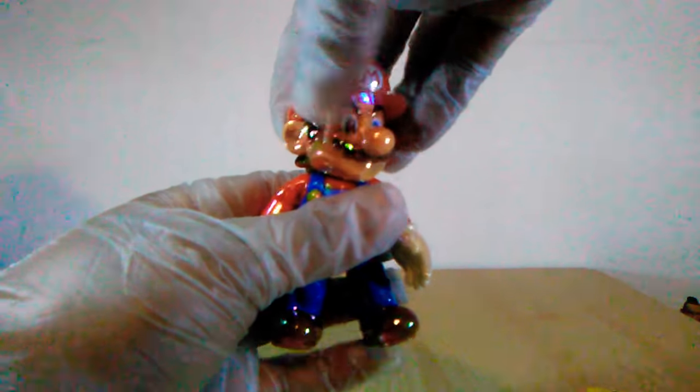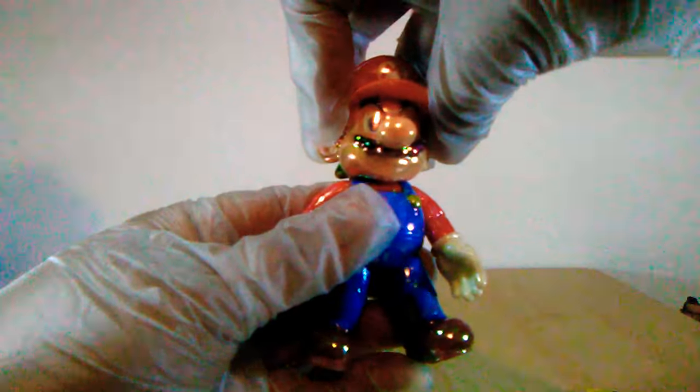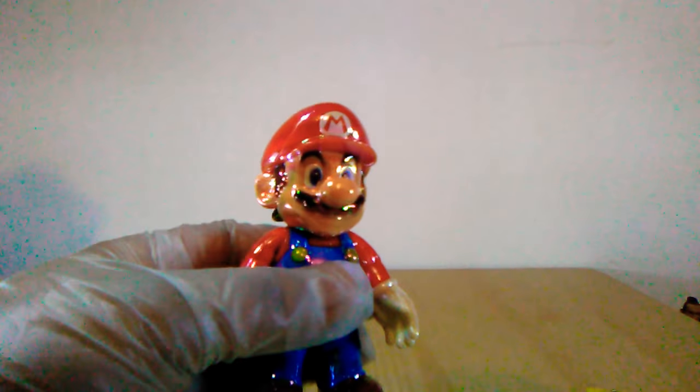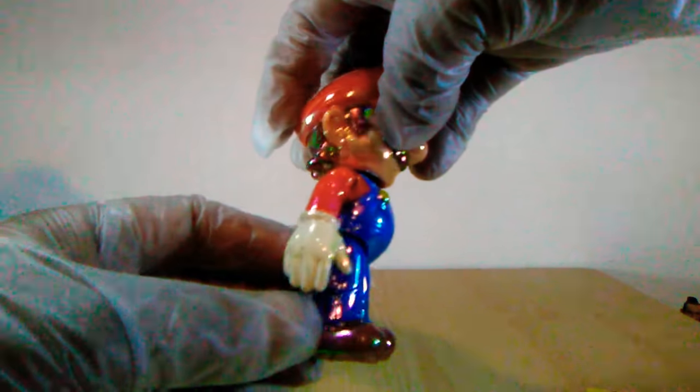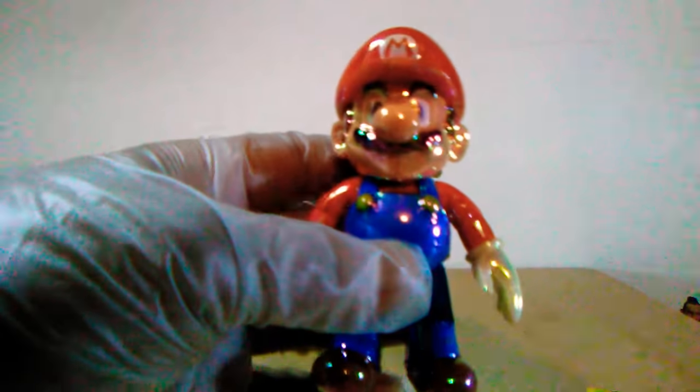He can turn his head about that much either way, though turning it really does mess with the figure so I don't want to be turning his head around too much. You can't really look up or look down. No articulation in the ankles whatsoever, and no articulation in the diaphragm, but that's to be expected from a four inch figure. I really do like these Mario figures though.